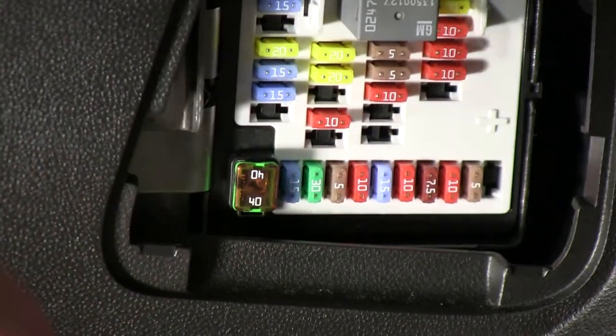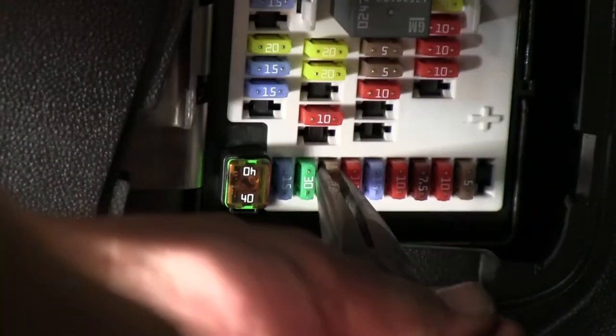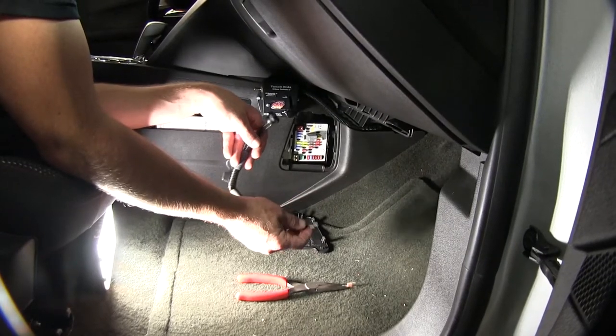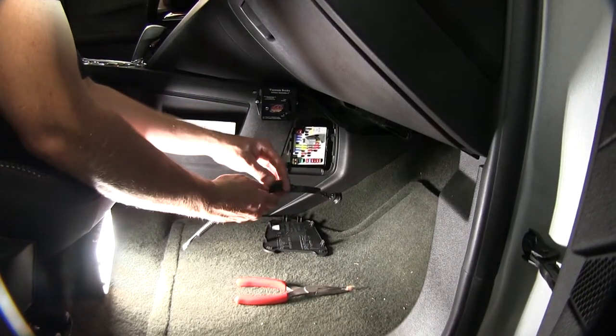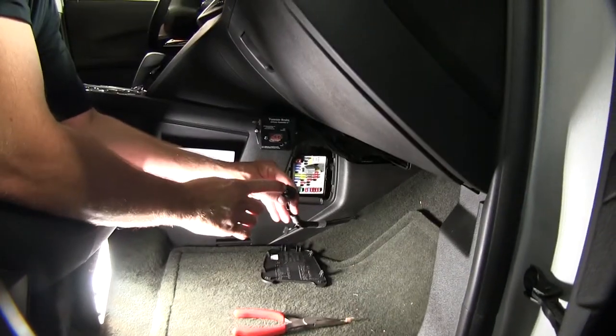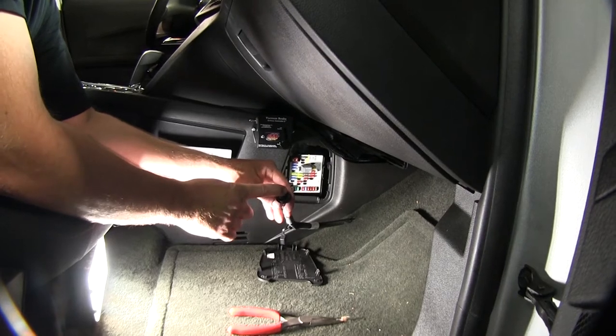Let's go ahead and remove the fuse now that we've found the location. Our bypass switch will plug into the manufacturer's fuse port, then we'll have a fuse holder that will hold the manufacturer's fuse and the switch that will allow us to turn it on or off when being towed.